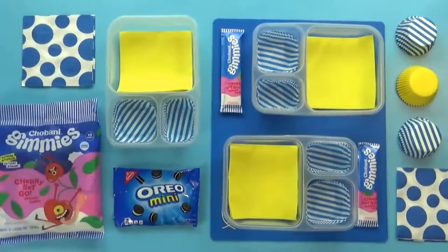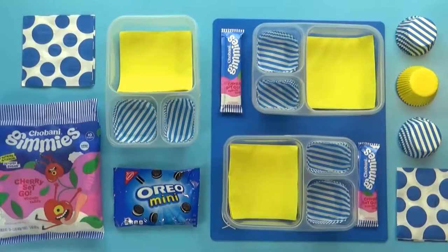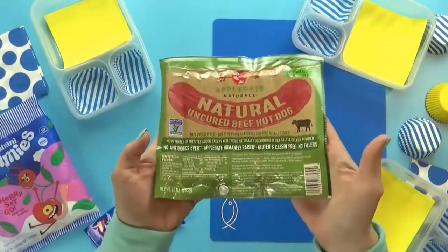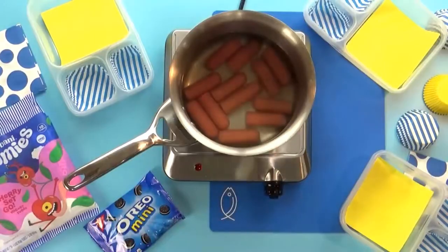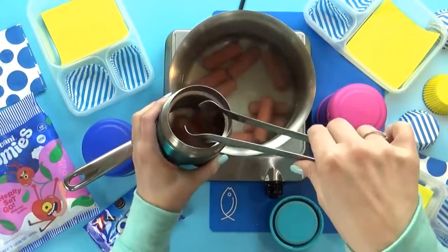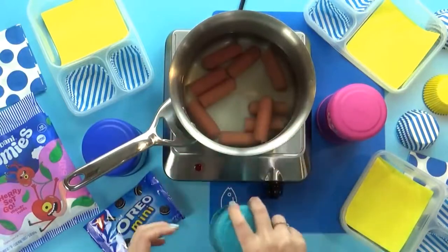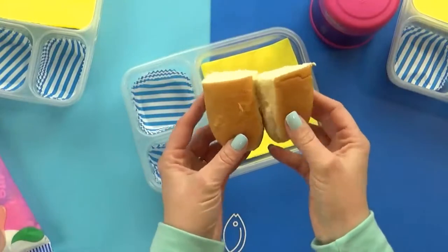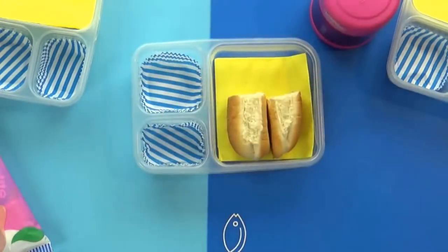Welcome to Tuesday. Today I'm packing a hot lunch, and today's lunch is also nut-free. I'm gonna start by heating up some really good hot dogs — these are uncured, all-beef hot dogs. Before I heat them up, I like to cut them in half so they fit much easier in my kids' thermoses. I can add them right in there and they'll definitely stay hot until lunchtime. Since I cut the hot dog in half, I'm also going to cut the bun in half so they can make two little hot dogs, and the bun fits much better in the lunchbox too.